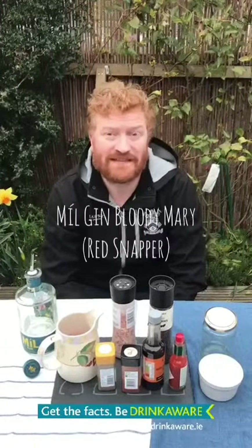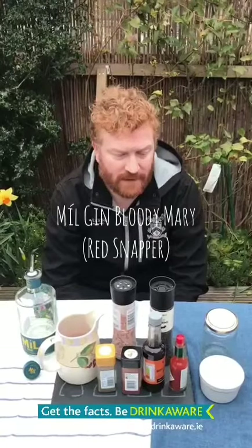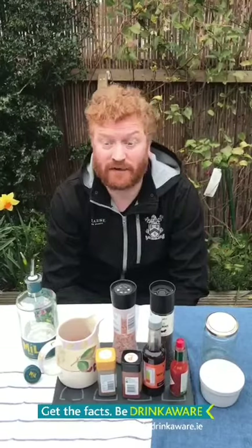Hi guys, welcome to Cocktails from My Garden. I hope everybody is staying home and staying safe. Today we're going to make a Bloody Mary because it's my favorite cocktail and it can be easily made with ingredients at home.